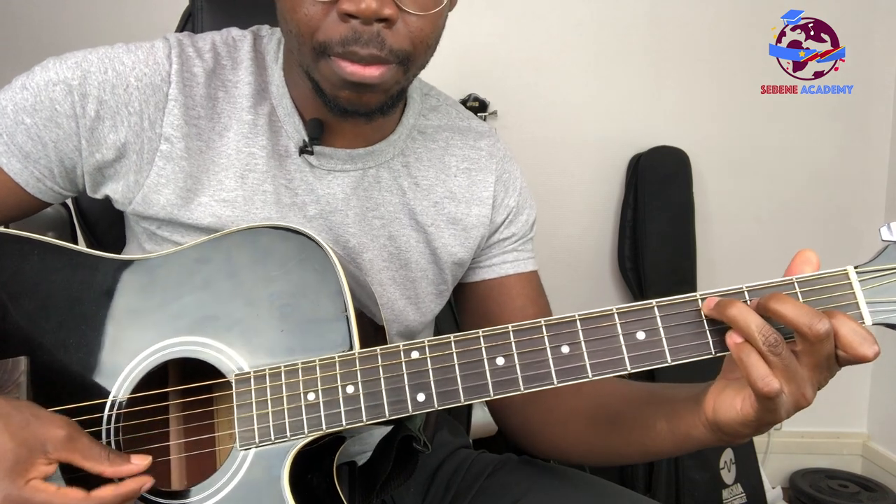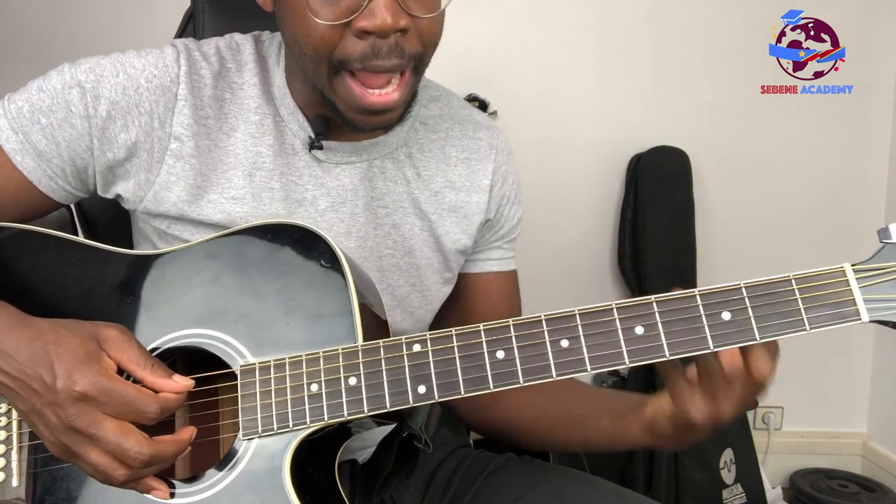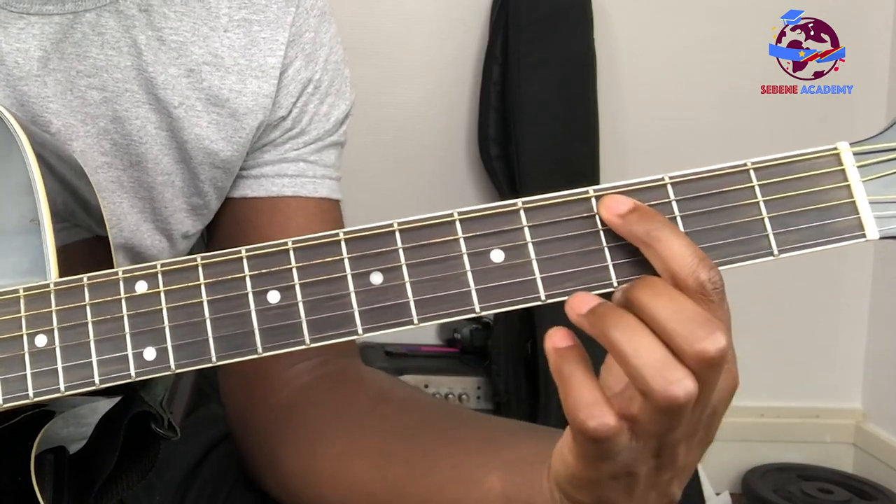So it's the pentatonic scale in the key of C. And you can start it — play it diagonally. You start with these notes.